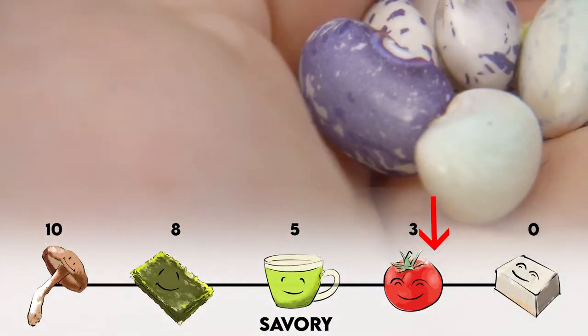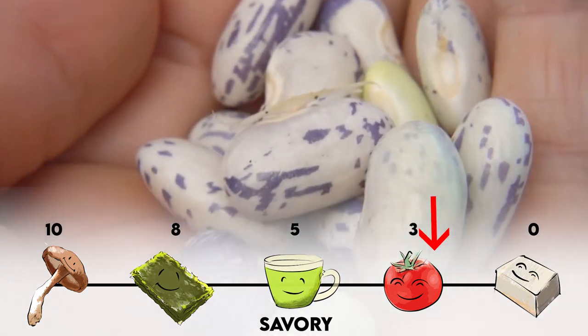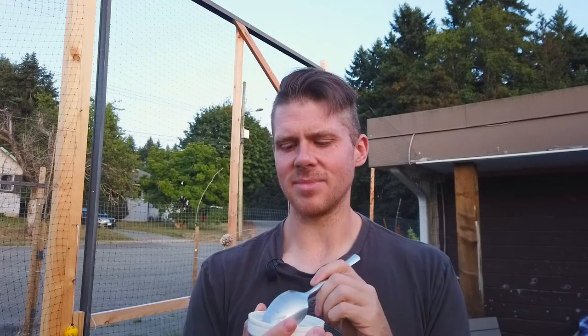This is a good bean if you want to mix it into something and not have it overpower the dish with taste. It's a nice bean to add to things. This is not like a star bean that wants to steal the show of the dish, but yeah, pretty good bean — I like this bean.